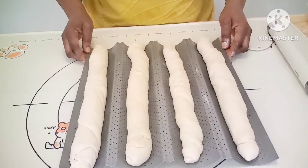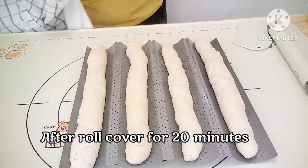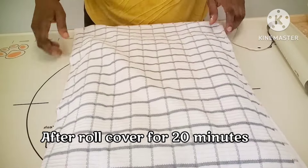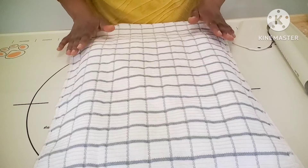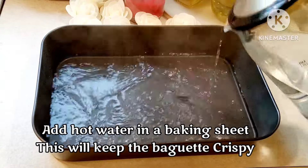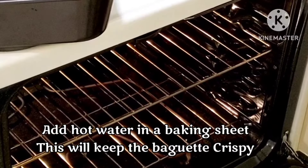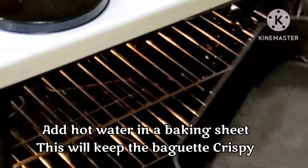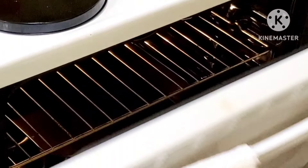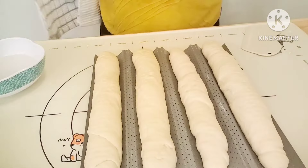After folding all the dough, I have four baguette French breads. Cover them for 20 minutes — this is almost the final step. Meanwhile, my oven is preheating to 450 degrees. Add hot water to a baking sheet and put it on the bottom of the oven. That steam will allow the French baguette to become crispy and crunchy.